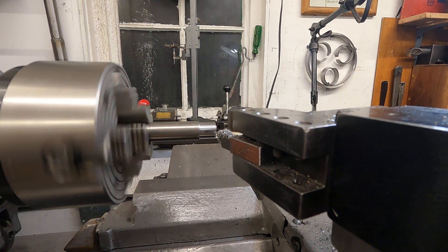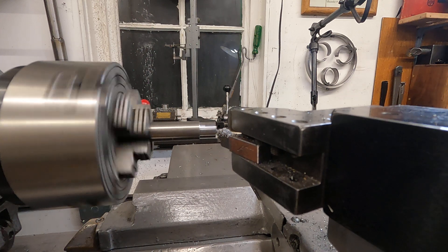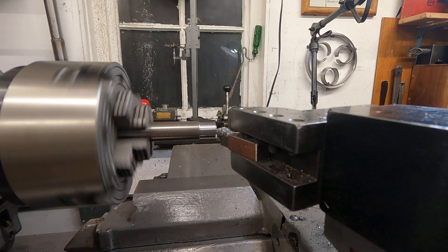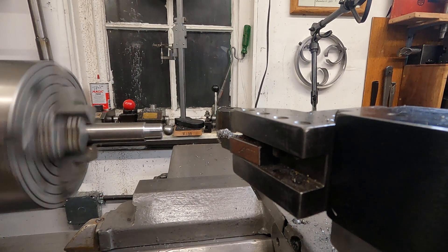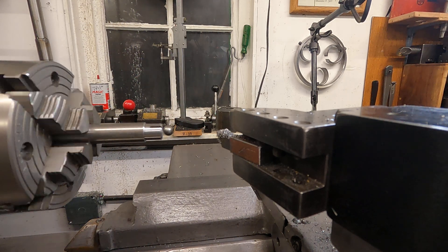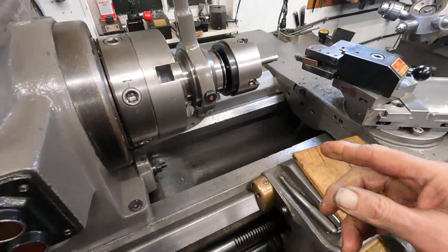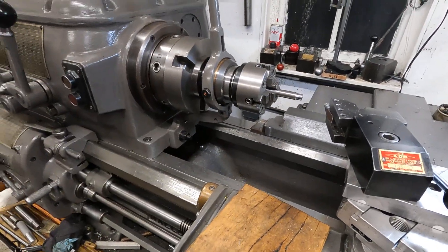That's a pretty amazing extension happening here — that's the tool way extended. That's a solid machine, and Axelson — yeah, I don't think the 10EE would be very happy doing that at all.